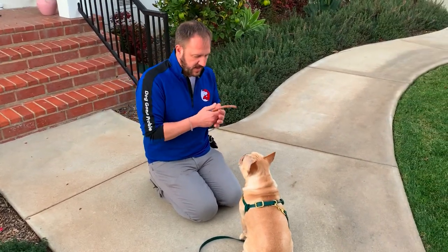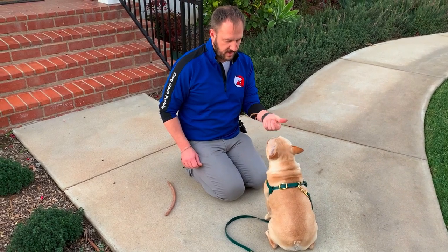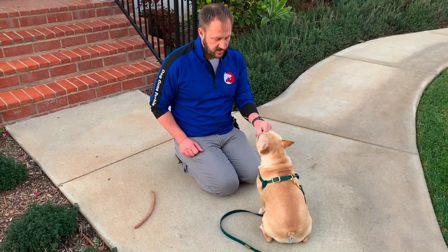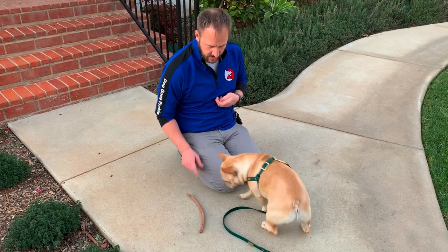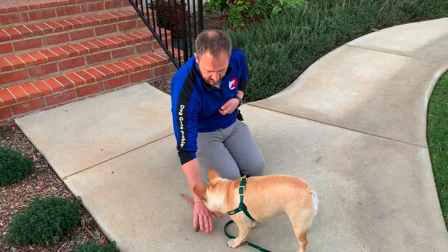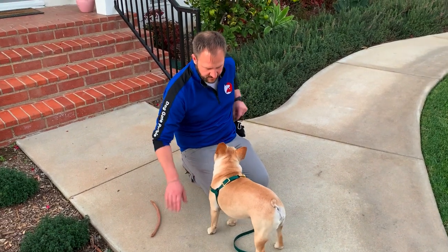I'm going to drop it from kind of... well, let's have better camera presence. If I drop it from up here, that's a big drop that's going to attract his attention more. Wait for him — he's kind of staring. I didn't like leaving my hand up here, so hand behind your back or at your hip. Waiting for eye contact. Now we'll make it a little bit harder — a little closer to him. When you're doing this, I would probably recommend chopping it down to a smaller section, maybe about six inches. I can block him this way. So what we're saying is essentially it's a trade: if you leave that thing there, I'm going to give you something better than what you have.